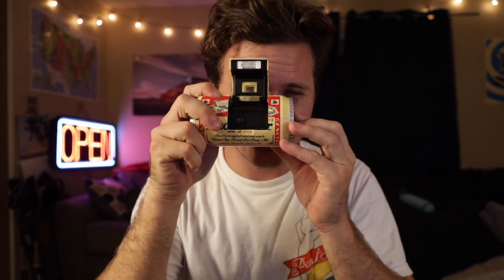Then I have a Budweiser can that is also a camera — that's kind of fun. There's nothing special about it; it's just a Budweiser camera.